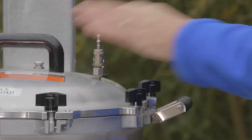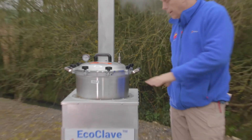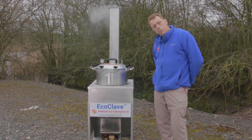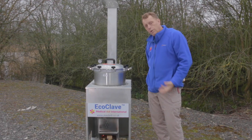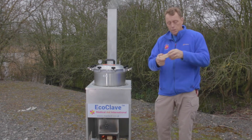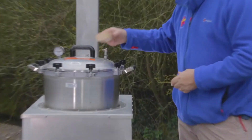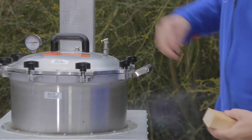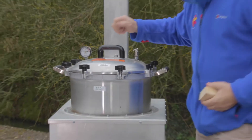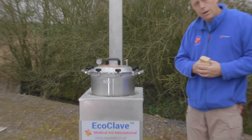At that point we will shut the valves and allow high pressure steam to build up. As you can see, this valve here has steam coming out of it consistently. When you have steam coming out consistently, that means the inside of the autoclave drum is now full of steam. Therefore what we now have to do is close the valve in order for it to build up high pressure steam inside — that is how we kill the microbes. We can close it using any piece of wood or a penknife. So we've now closed the valve and the pressure gauge will start to increase, reaching the green area where sterilisation is taking place.